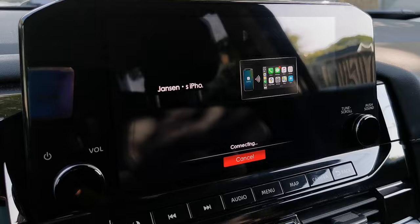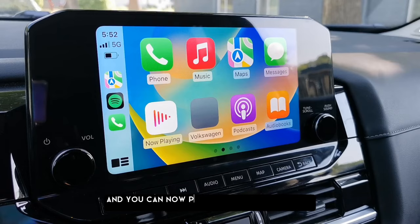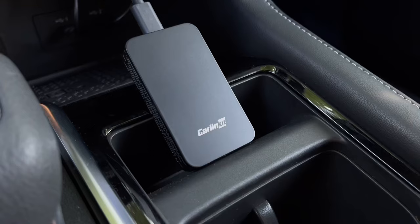Same thing with Android Auto, this is just a one-time setup and you don't need to do this all over again. Now tap 'Use CarPlay' on your iPhone to finish the setup process. And there you go — it's now connected wirelessly. You can now put your phone anywhere in your car or just keep it in your pocket. You don't need to plug your phone into a USB cable anymore.